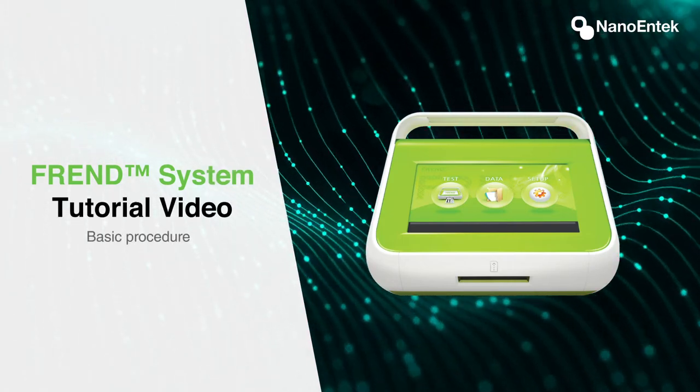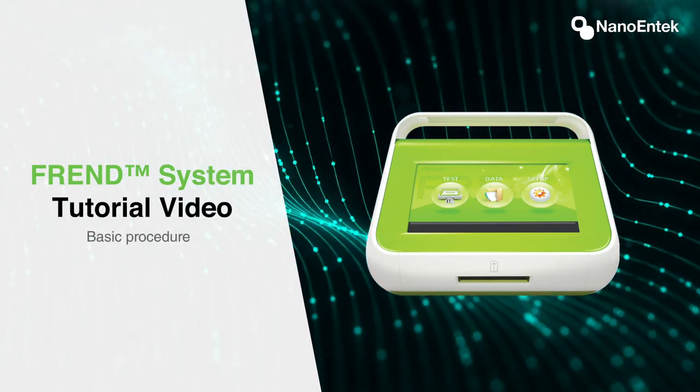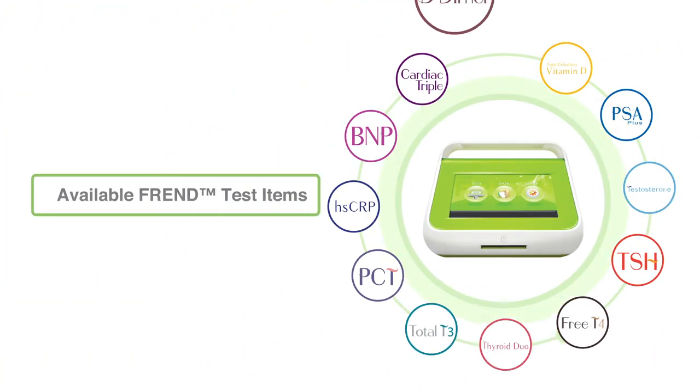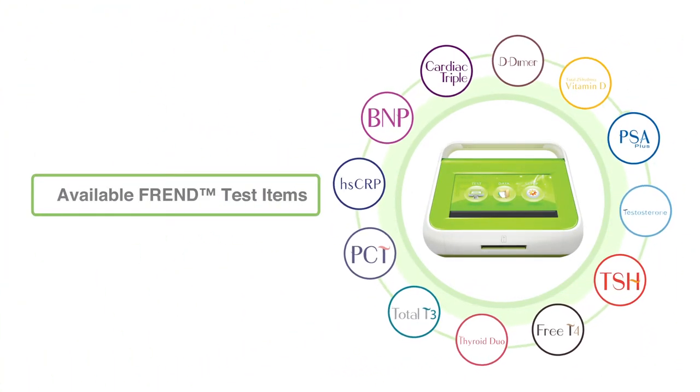Welcome to the FRENDt tutorial video. In this video, the basic procedure will be demonstrated. Using the FRENDt system, the following test items can be performed.